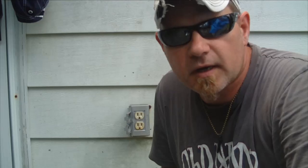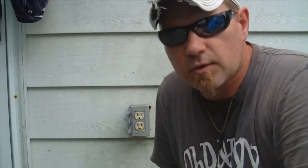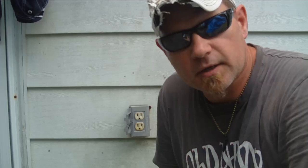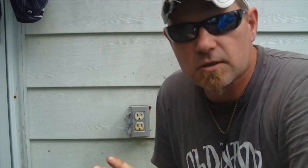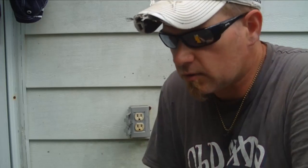Hey everybody, I'm back with another video. I want to go into how to check a receptacle to see if you have power and to see if your polarity is right. You may have power but it might not be wired up right, and this is a good way to tell if everything's the way it should be. Now there's a couple different ways to do this.